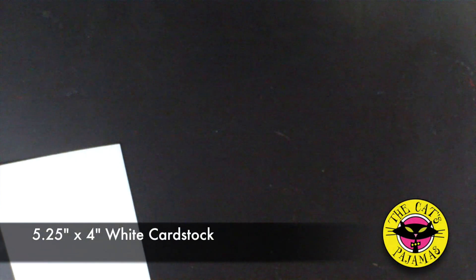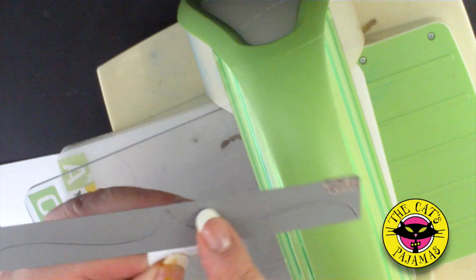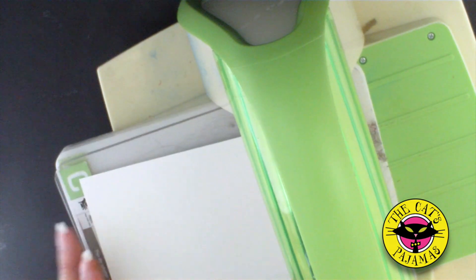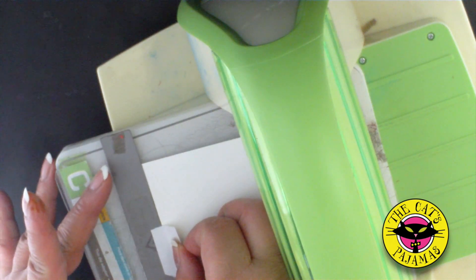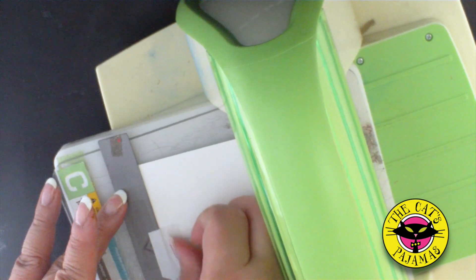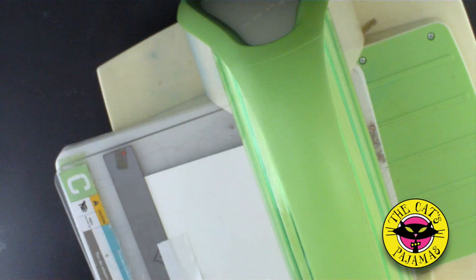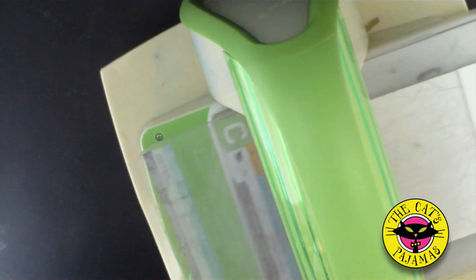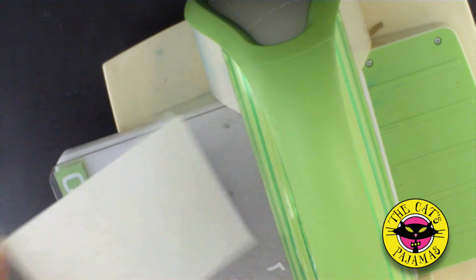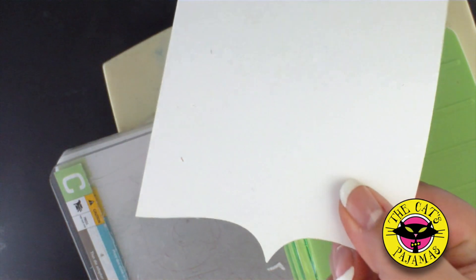First we'll start with a piece of white cardstock and our big scallop die. You'll notice on the back of the die I've marked the center — that will help me center the die on the paper. Line up the edge of the die to the edge of the paper and secure with low tack tape. Then cover with the B plate and run through the die cut machine. The center mark on the die worked like a charm — nice and centered.